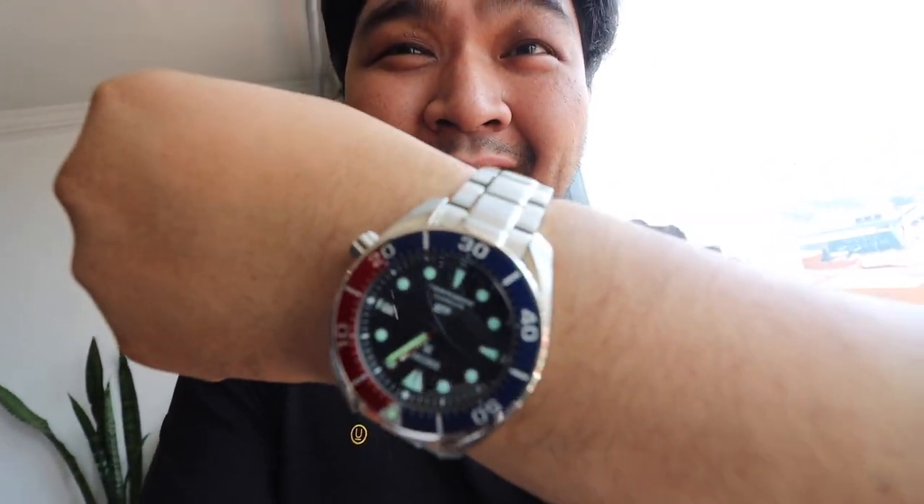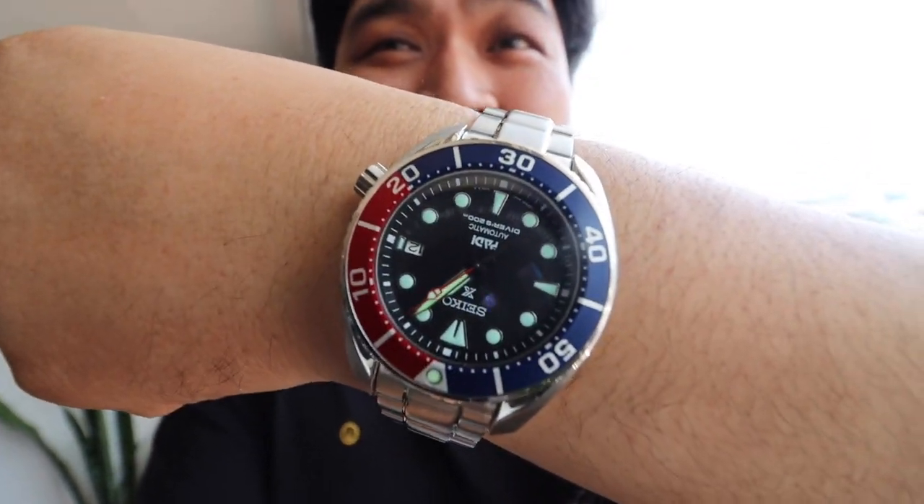And a quick wristwatch check of the day. I am wearing the Seiko Sumo Paddy. This is one of my favorite Sumo watches currently — I've been wearing it a lot. I love the color, I love the fit. It fits perfectly on my big chunky wrist. And with that said, let's take a look at the Dark Manta Ray.